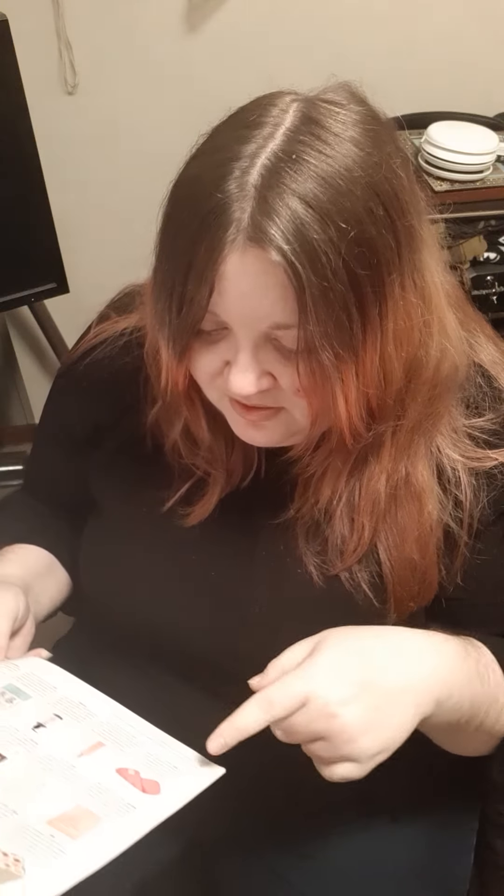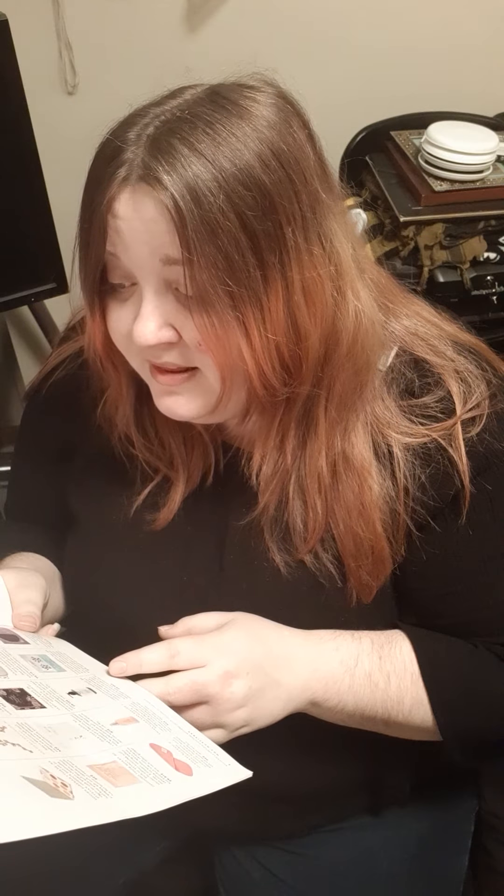So the makeup eraser is $20 — it says 'from waterproof mascara to bronzer and blush, this reusable makeup remover erases the day with just water.' The Baddington lashes are $32, and it says 'the bolder the lashes the better — these lashes provide length and dramatic volume for up to 25 uses.'